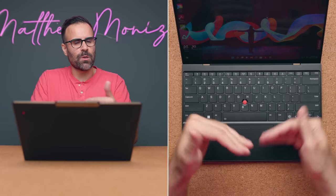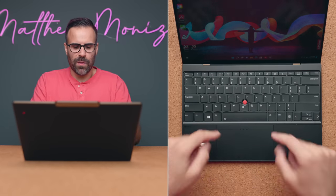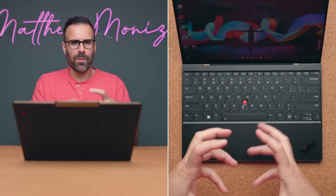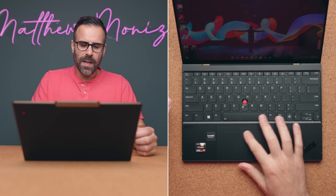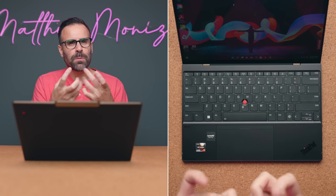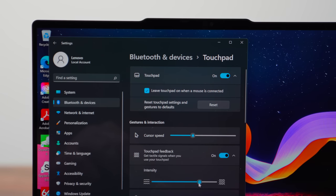It takes some time getting used to. I think they did a good job all things considered, but if you want that proper nipple feeling with proper buttons, I still think the Carbon will do a better job with actual physical buttons. When I first started using this, it didn't feel responsive — I was like, this is not as responsive as a MacBook. But if you go into the Windows settings, you can increase the amount of vibration that the force pad gives back to you. And as soon as I did that and lowered the sensitivity a little bit, it was almost identical to a MacBook Air.